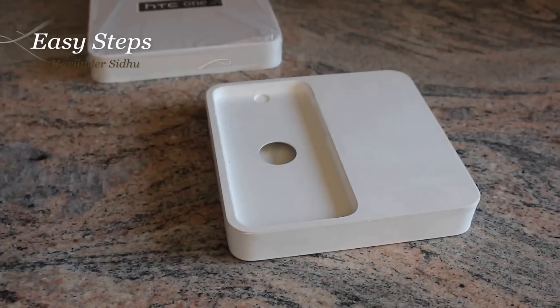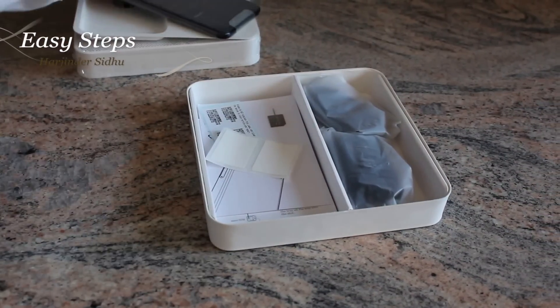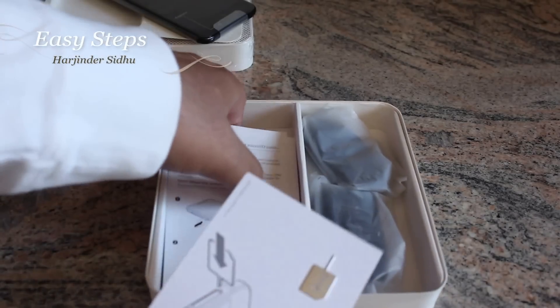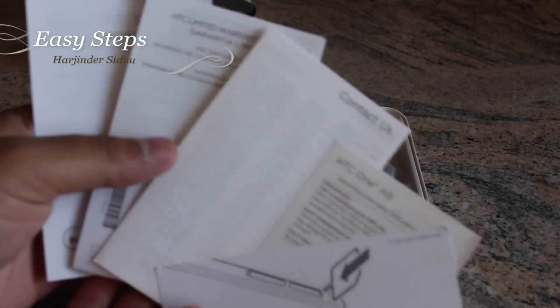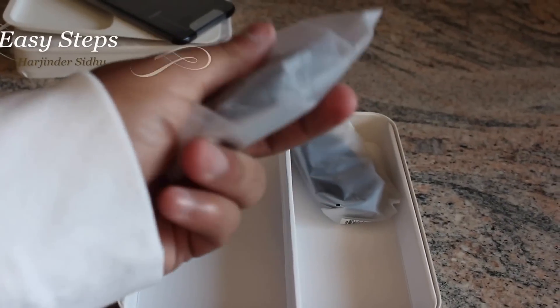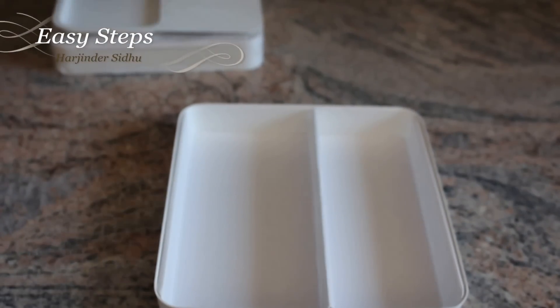I'm going to move it out of the way for now. Inside the box, what's included is your serial and model number sticker, HTC manuals, contact and safety booklets. Included is an HTC SIM card injector tool, HTC wall plug, and HTC USB cable. That's all we have in the box.